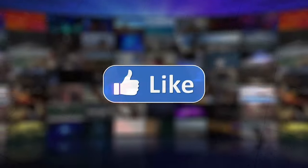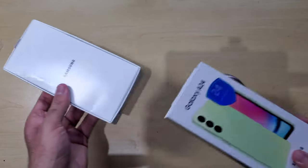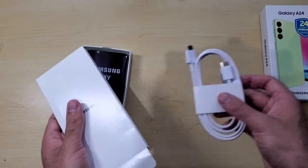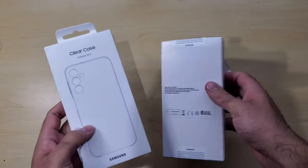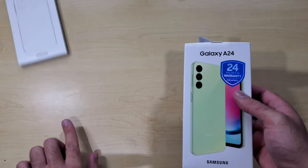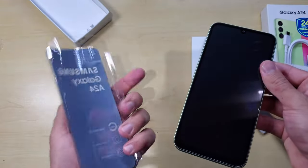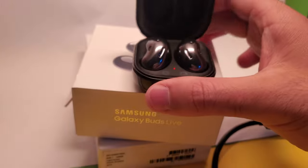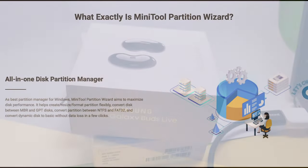If this is your first time on the channel, please do consider subscribing for more awesome videos. Taking a look at the unboxing of the A24, it's a pity to see Samsung removing the charger from the box. Even though there is a USB-C to USB-C cable, the lack of a charger is very disappointing. I did receive a Samsung clear case from the retailer, however not everyone who buys this phone will receive this. Also, a reminder to those buying in South Africa: make sure to redeem your free Galaxy Buds Live from the Samsung Members app — a big bonus for South Africa-based buyers.